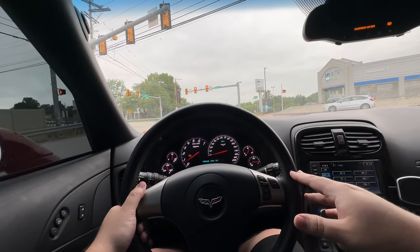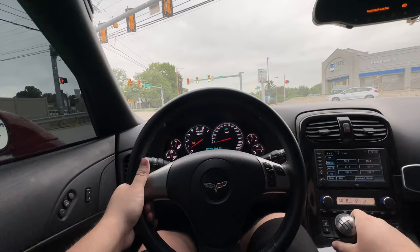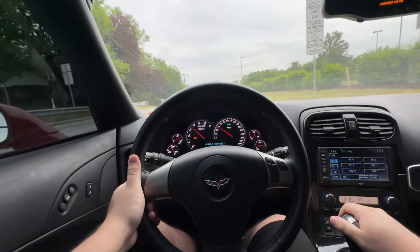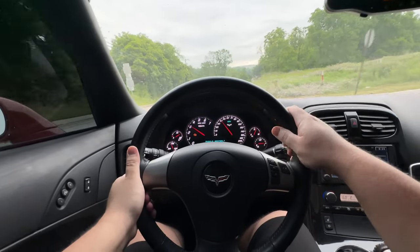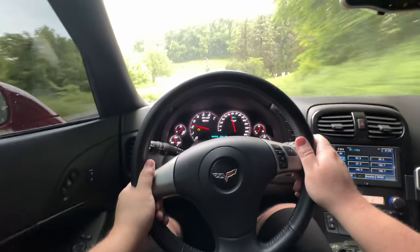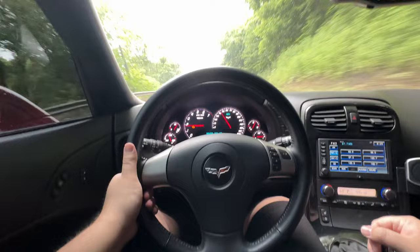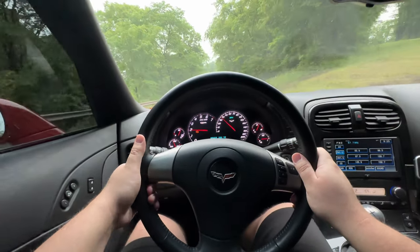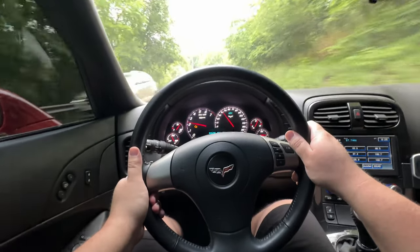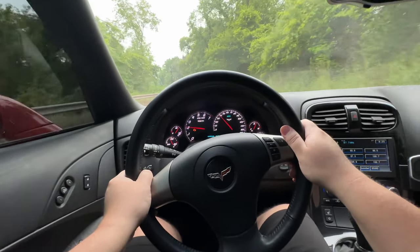On our way down, we might as well do a little bit of POV-style driving in the C6 Z06. Never mind that check engine light — I know what that is, it's nothing major. We'll be talking about that in future uploads. We are heading down to Blackout Tinting to get something pretty interesting. It's a brand new product — I may actually be the first one with this product on a car. So yeah, let's do it.